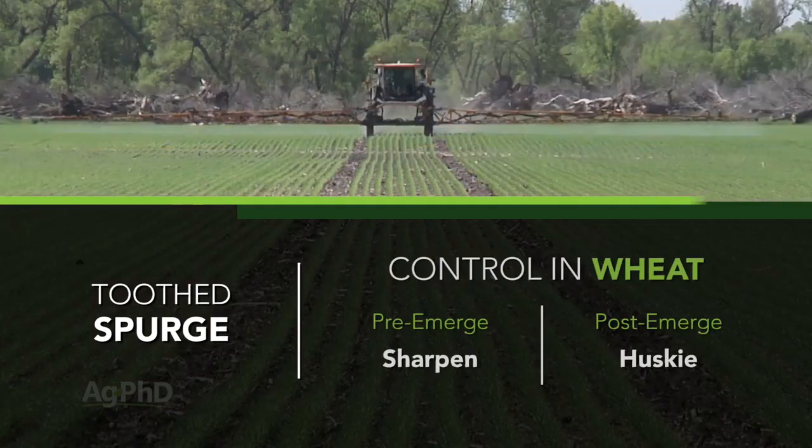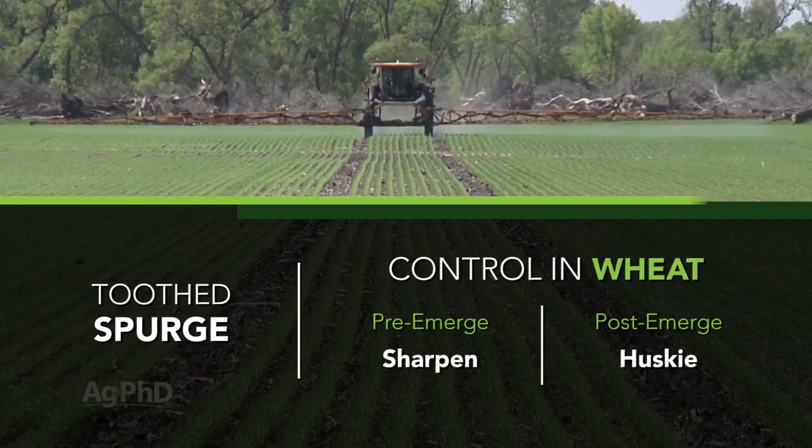And in wheat, it's Sharpen down, Huskie over the top, and you won't see Toothed Spurge. Well, that's it for our Weed of the Week, but stay tuned — Iron Talk is coming up next.